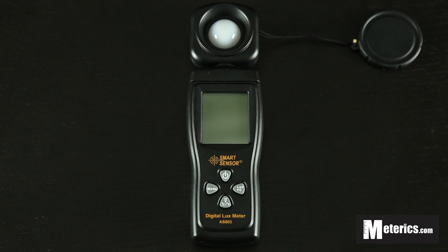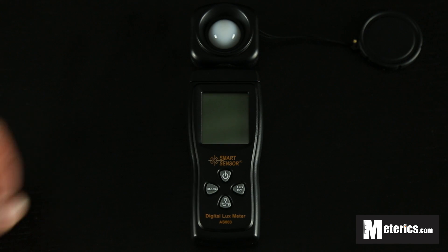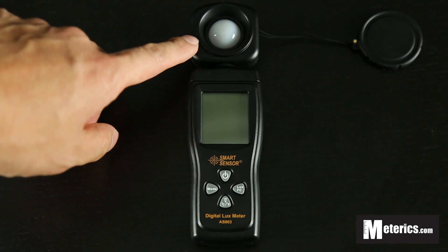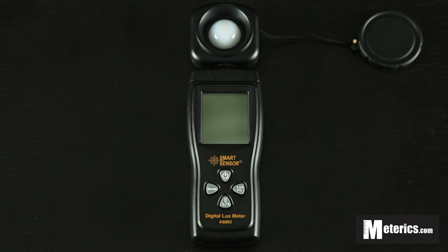Hi everyone, today I'm going to show you how to use this digital lux meter. As you can see, this digital lux meter is very small and compact. Before I start, I would just like to point out that this sensor here on top is actually rotatable, so you can actually measure light from any angle from where you're standing. So let's start.